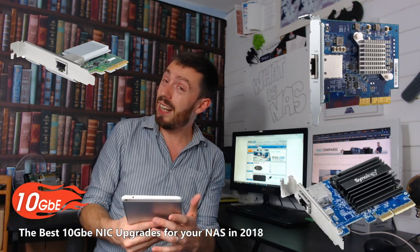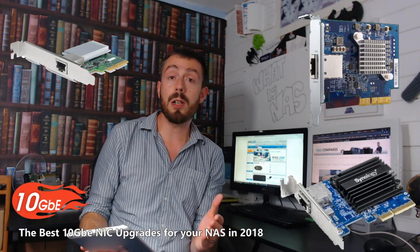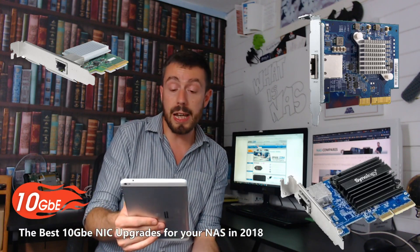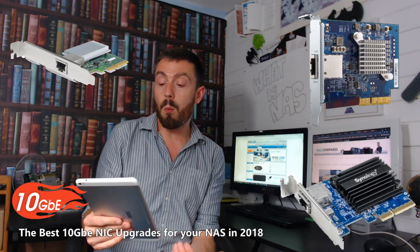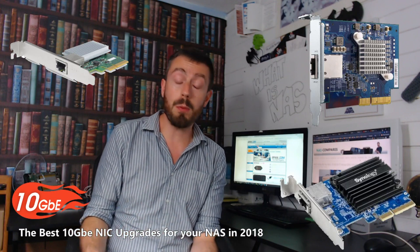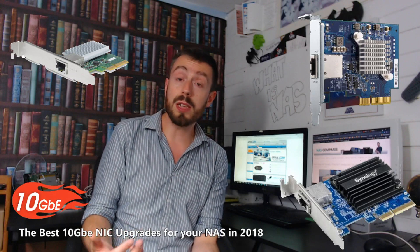In third place — and I was a little surprised when I said this — but after balancing all the numbers and the pros and cons, there's no denying it: it's the QNAP 10GB card. It's the third best card of the year, the QXG-10G1T. It's a 10GB upgrade card, and this one retails for as little as £95 if you shop around, without VAT.